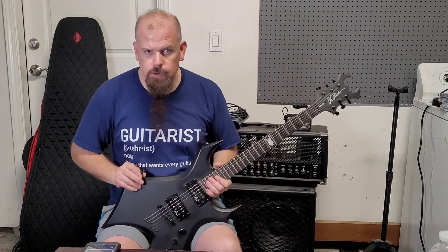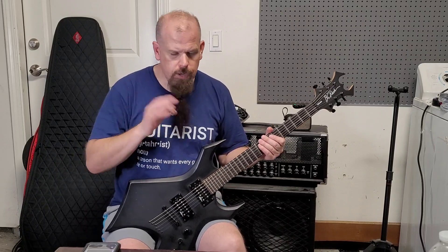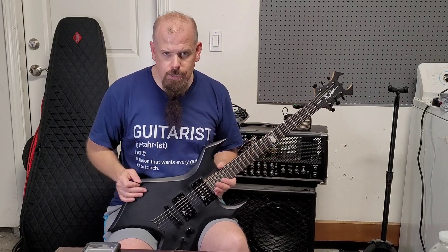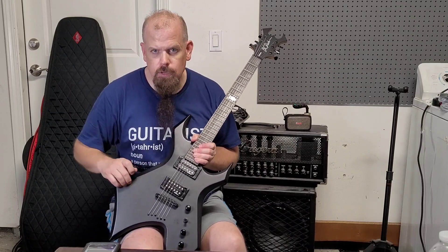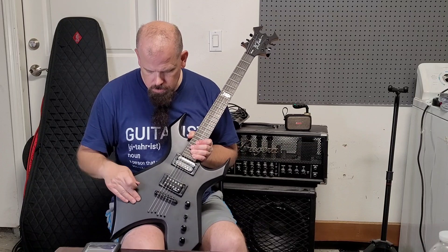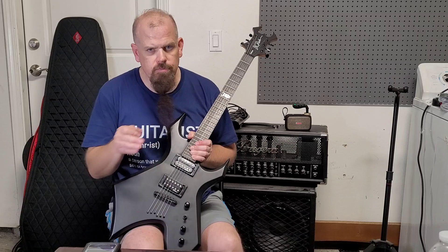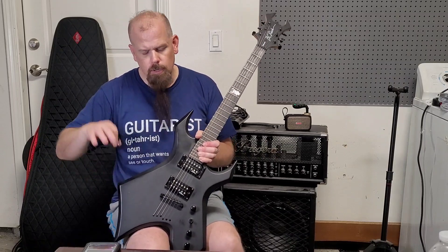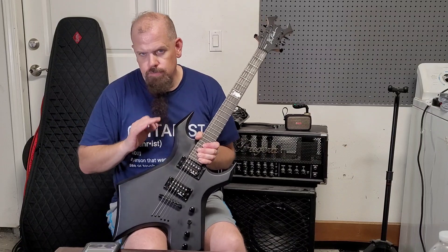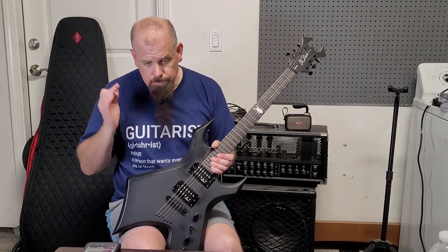I like this style, but I'm kicking myself because I really should have got one of the really deluxe ones — just like the BC Rich V that I have. That is a really great guitar, it feels flawless and perfect. This doesn't feel flawless, but it feels pretty good.